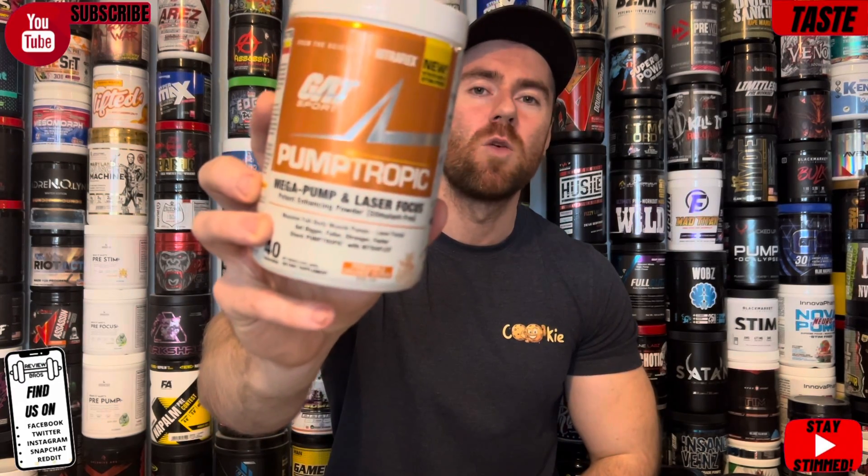We are into the first segment of this review: the taste and mixability of the product. You could argue it's the least important, but when you consider there are some seriously good pre-workouts on the market that also taste very good, taste is relatively important. This one comes in three different flavors: fruit punch, the pineapple orange guava which we have today, and strawberry mango. I think I would have chosen this one had I had free choice.